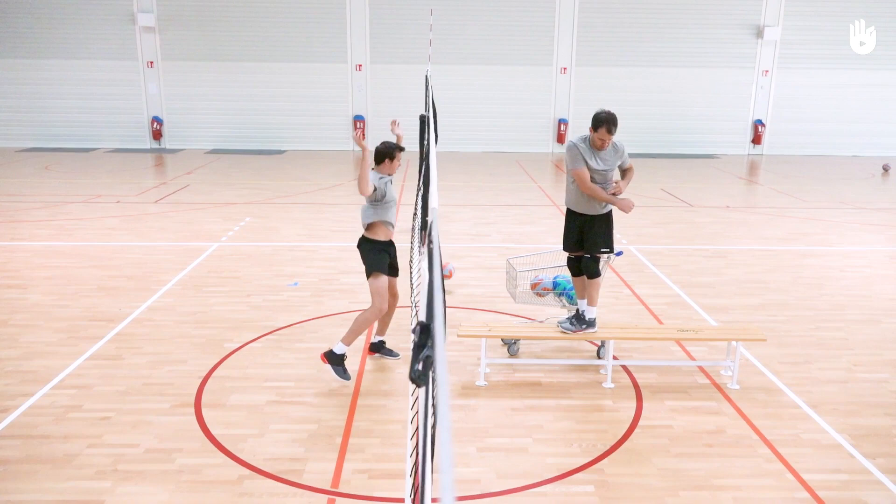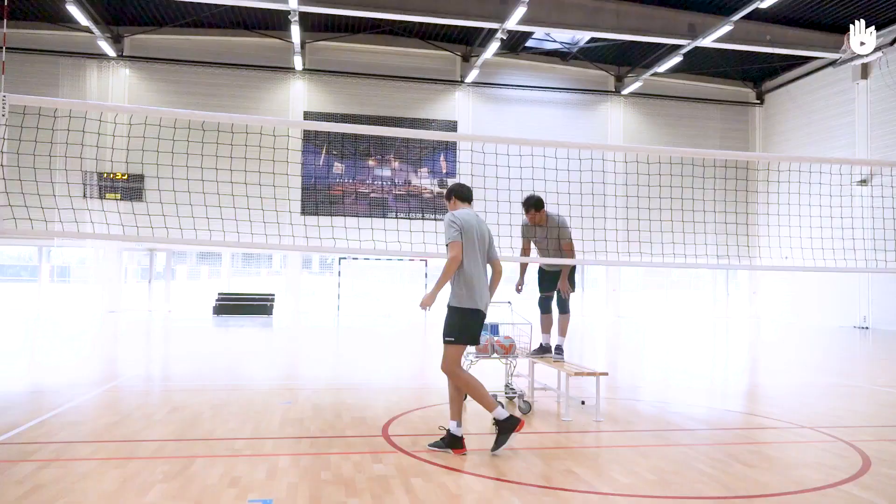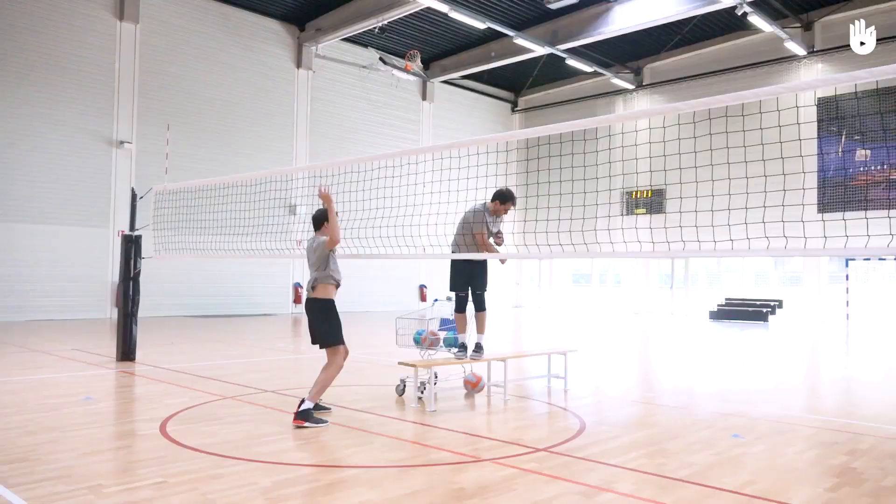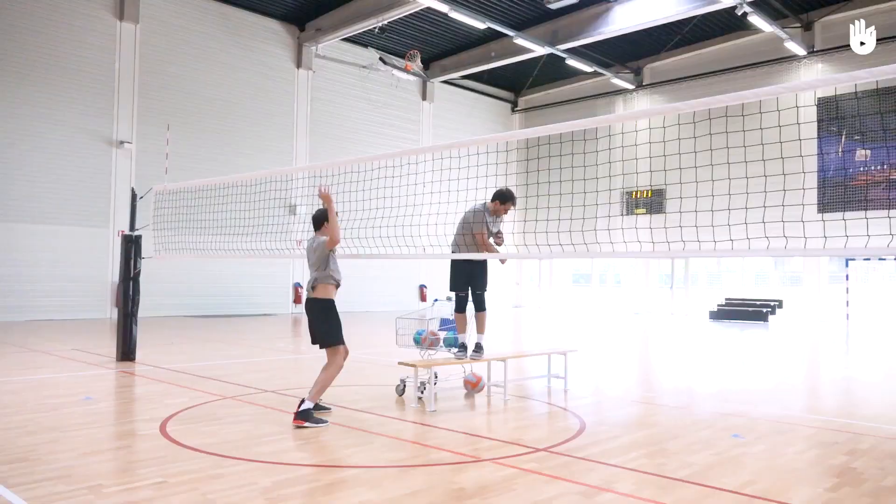This time, in order to block, you must move towards your partner with quick feet or running before jumping. Adapt the timing of your movement to the spike. Start this exercise again, but moving instead 2m to the left. Repeat the drill several times before swapping roles.